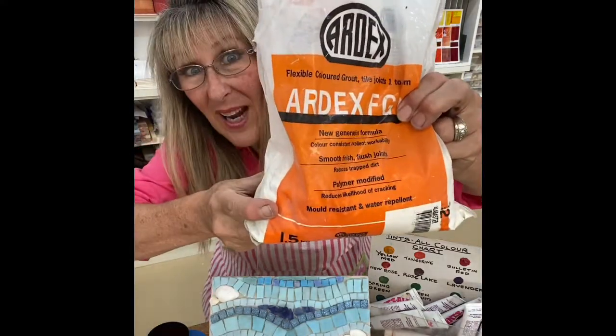Hi everybody and welcome to Handmade Studio. I'm Sheryl Han Woodlock. I'm here today to talk about grout. You've made your mosaic and you have no idea what color to use. Stay tuned and I'll help you out.